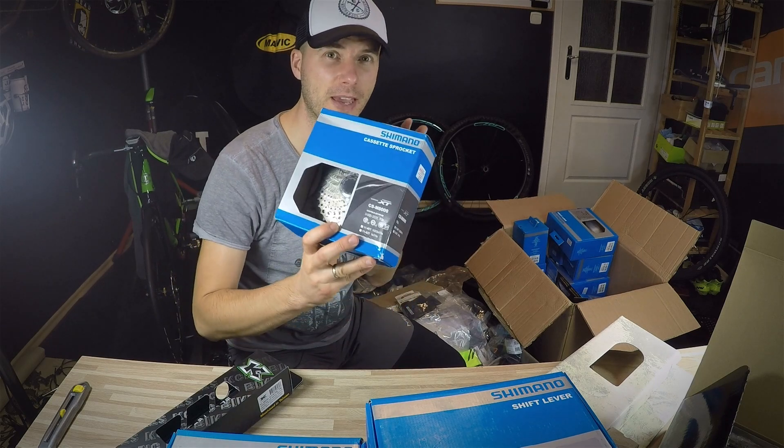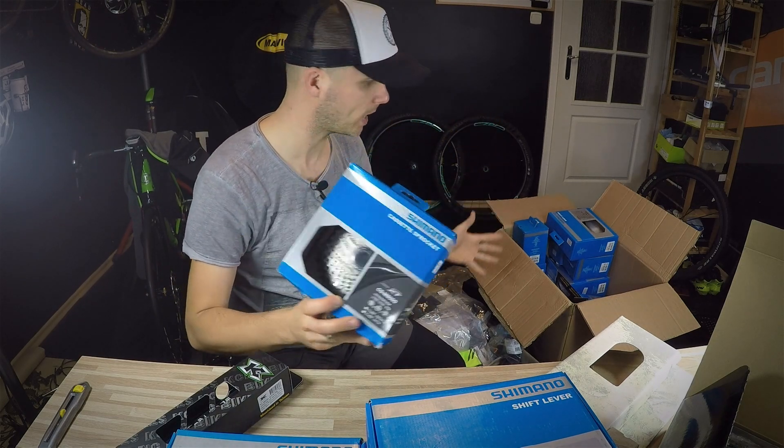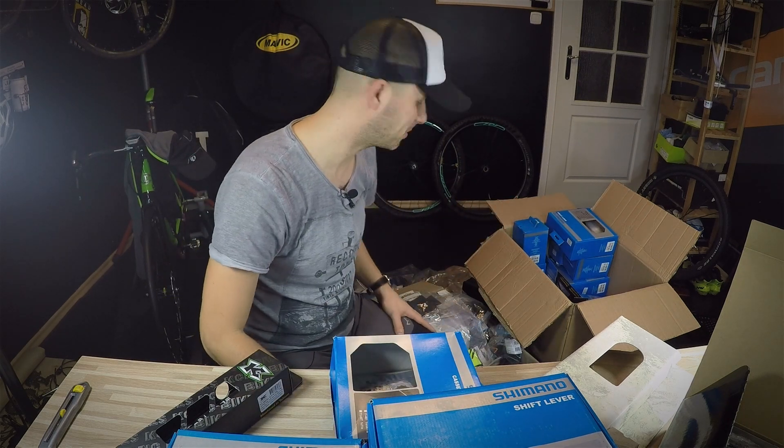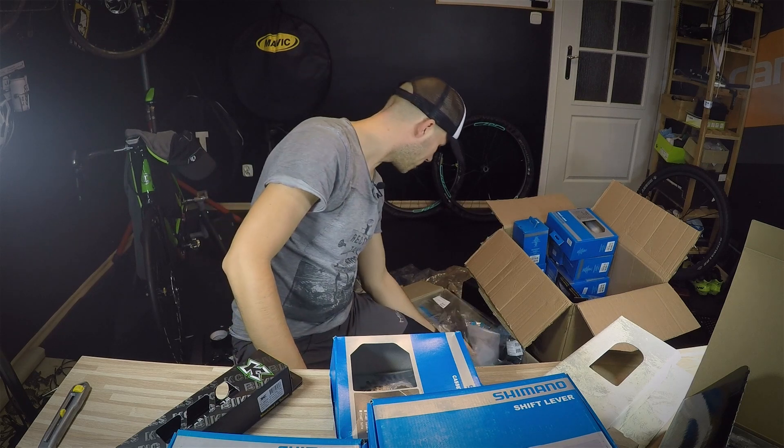We'll keep doing reviews. If you have any questions regarding cassettes, derailleurs, weights, anything — let me know, I'll do it for you. Thanks once more, and I'll see ya — bye!